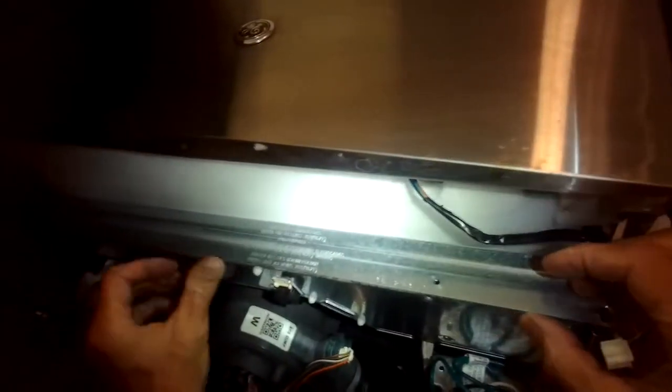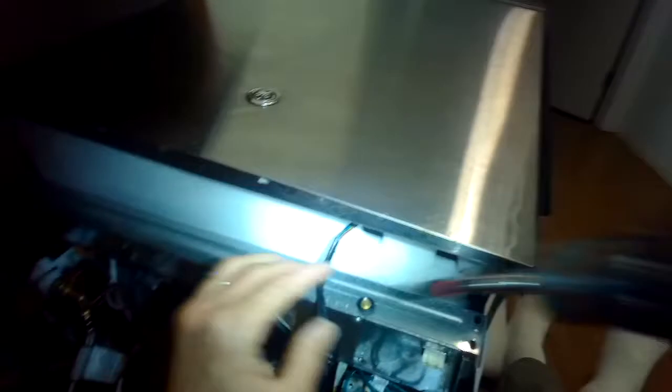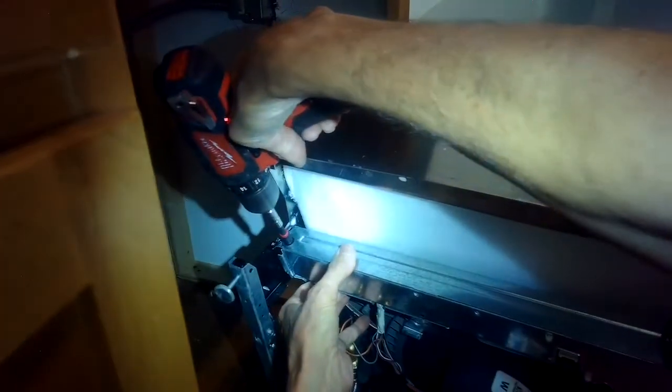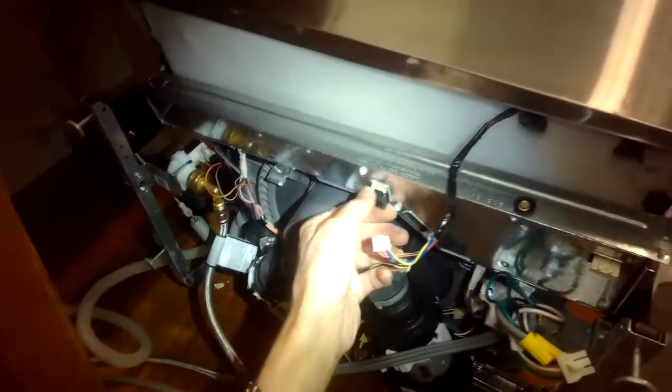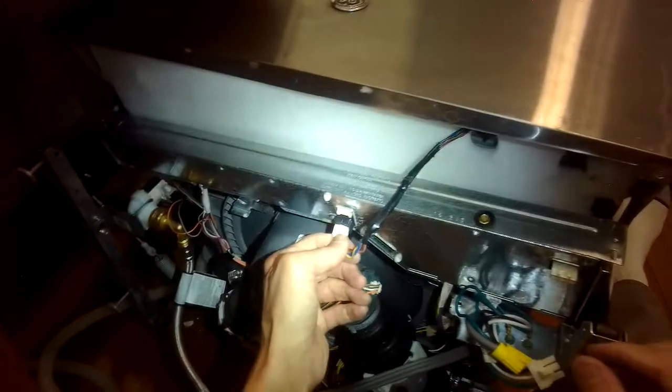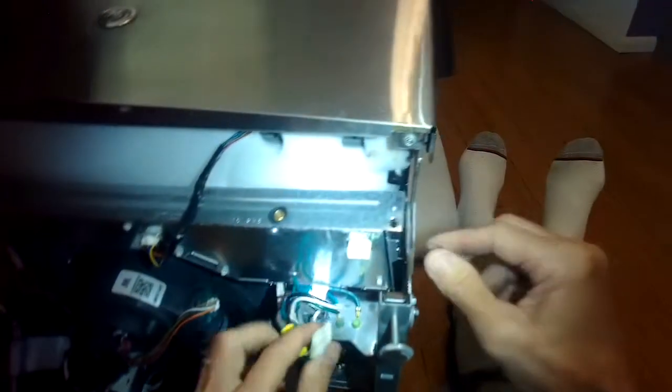Once you have the new board in, put it all back together. Add those quarter-inch screws with the black rubber gasket. Get the controller back into position, put the modular connector back in, and put the power connector back in.